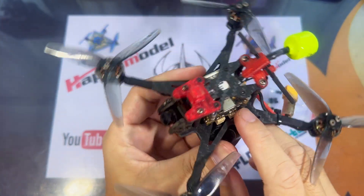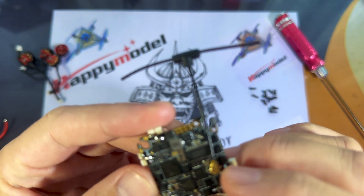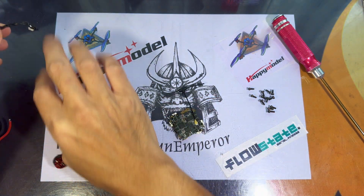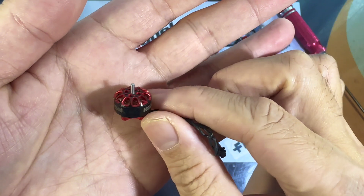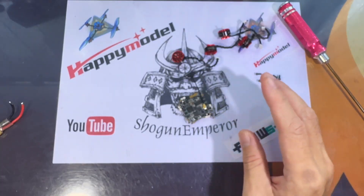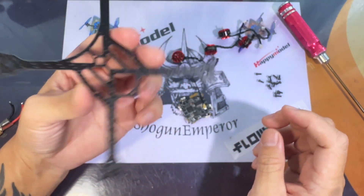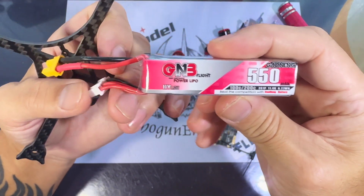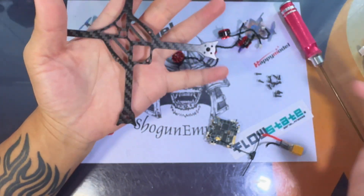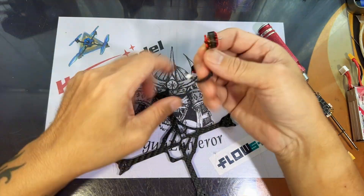Note that the Crazy F411 is a 20A ESC as compared to the X1 which is a 12A ESC. I'm going to be building a 3S 3-inch micro using 1204 motors — the EX 1204 6500 kV motors — on Angry Don's Pocket Race Rocket frame, which is one of my favorite frames for 3-inch builds. I'll be flying with GNB 550 HV LiPo batteries.